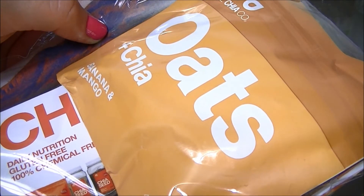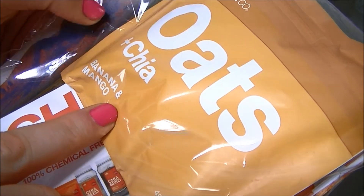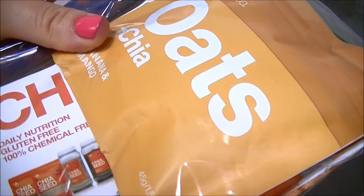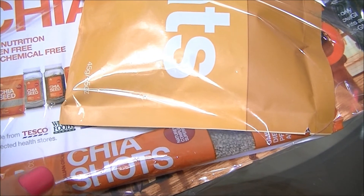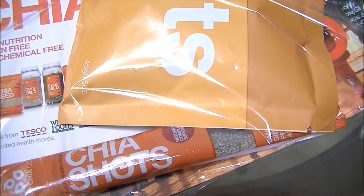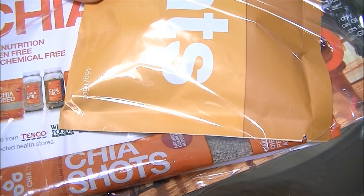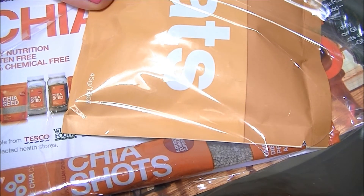This is a chia seed pack and there's this in it which is a banana and mango — I think it's a dessert but I'll have to get it all out and have a proper look at it. And down at the bottom it's got like a chia shot which I imagine would be good in baking or smoothies. Chia is really big at the moment so I'm interested in having a look at what's going on with all of this stuff.